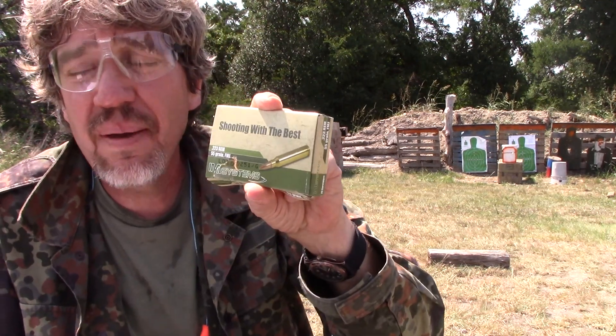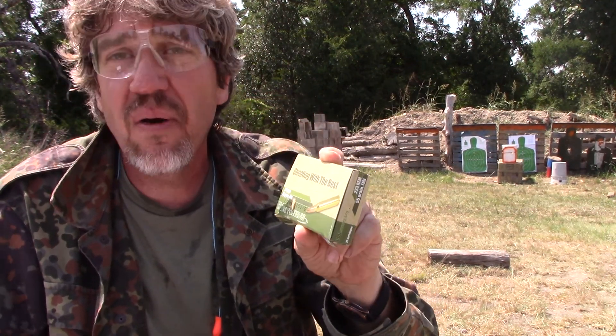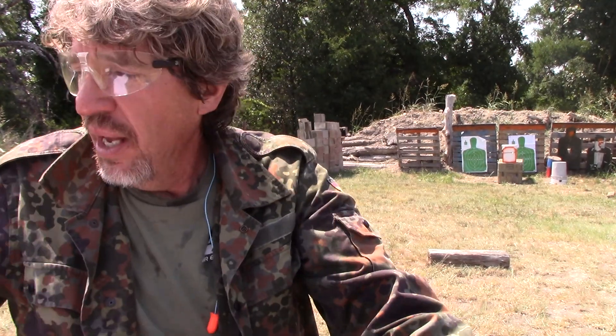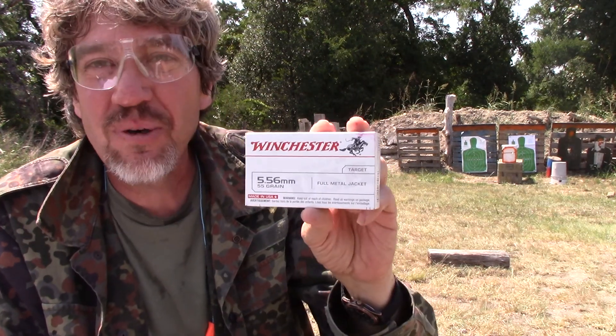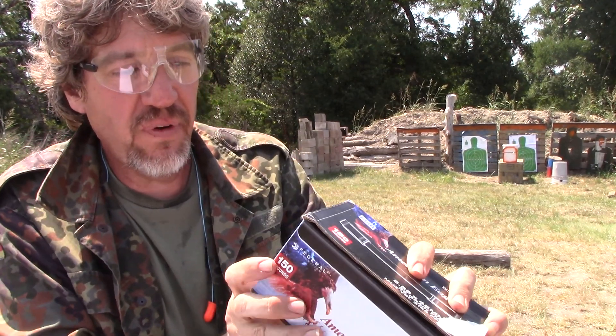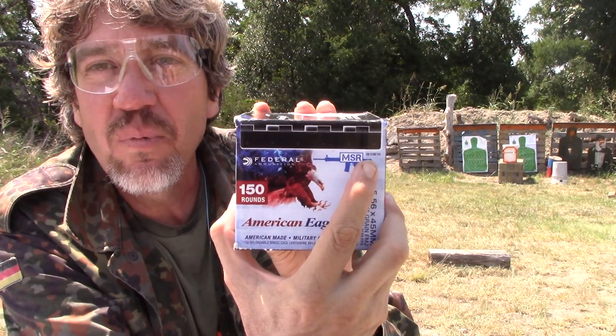Eddie had this really cool idea. He asked me if I could please test that Level 3 Plus armor downrange using some IMI ammunition, 55 grain. He specifically stated M193 XM193. Well, I've got the .223 55 grain version, so we'll try that. He also wanted to know if I could try some Winchester .556 — got you covered, Eddie — and some American Eagle 55 grain XM193.